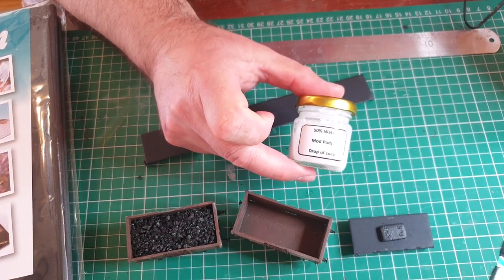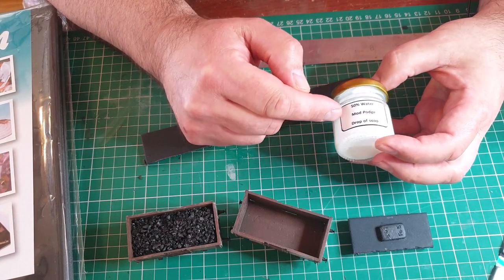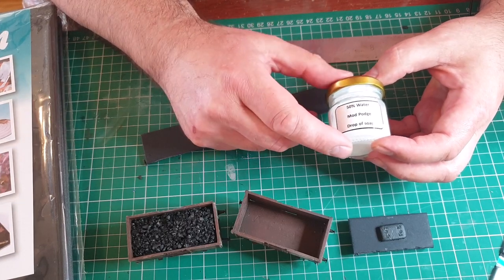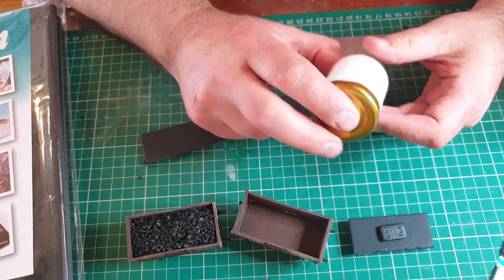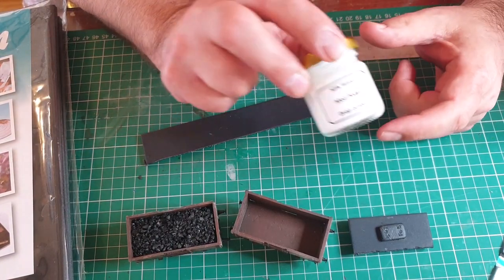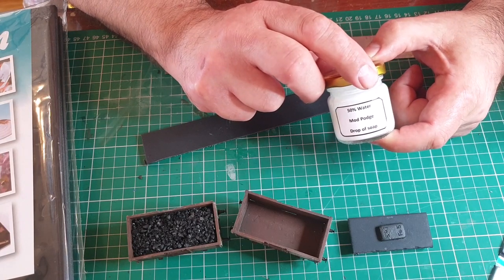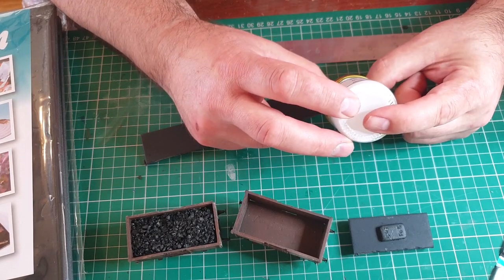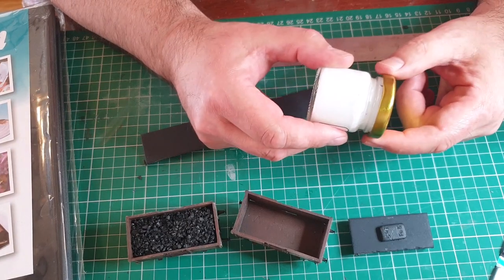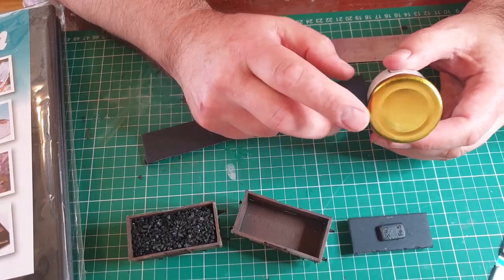I've also got here some Mod Podge Matte which I've mixed 50/50 with water and a little bit of washing-up liquid or dish soap, mixed up into a little jam jar. These jam jars are very useful — about five pounds for 12 from Hobbycraft in the UK. I put weathering powders in some of them, or liquids I've made up, or IPA, and it's the right size not to waste too much product.